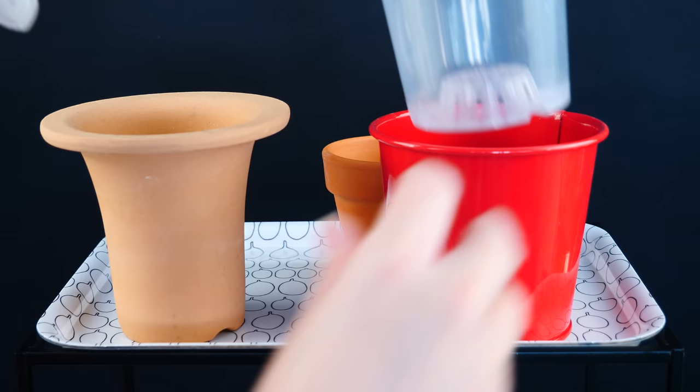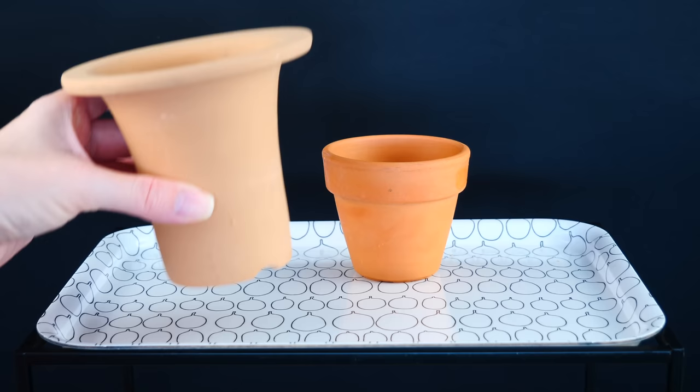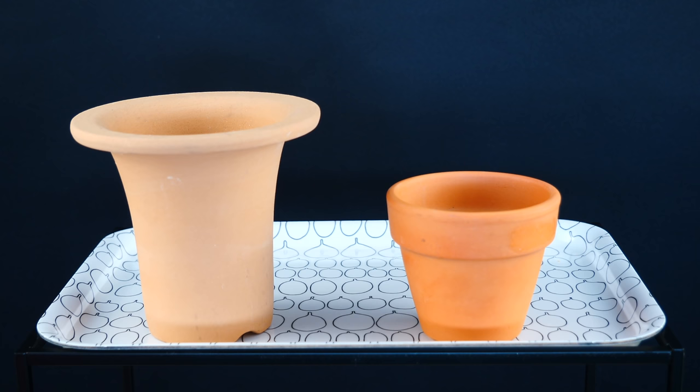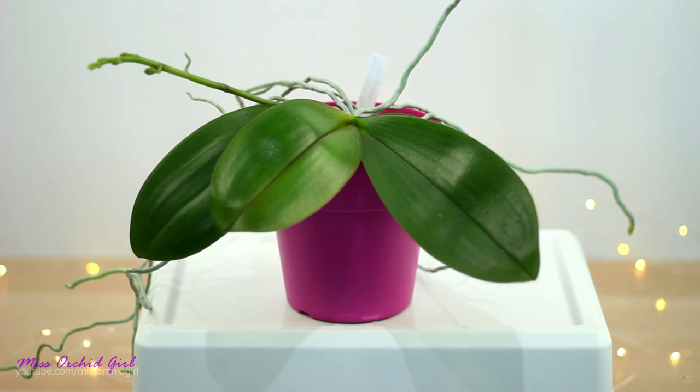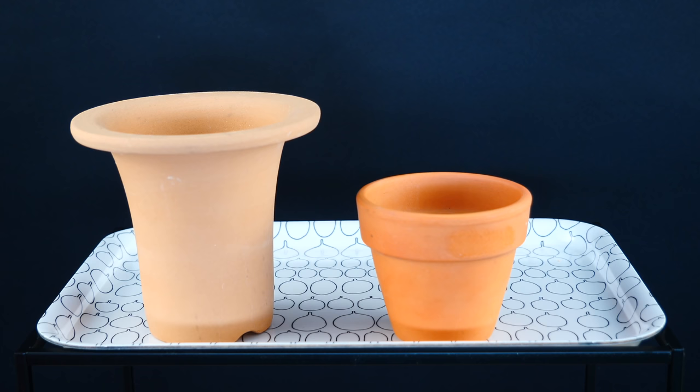In plastic pots, all we need to do is just lightly brush against the orchid and it's on the floor, which can result in broken flowers, buds, or worse, the entire flower spike. Even with plastic pots there is a workaround — we can use decorative containers. But the clay pot practically eliminates the need for a heavier decorative container because it itself is heavy enough to support most orchids.